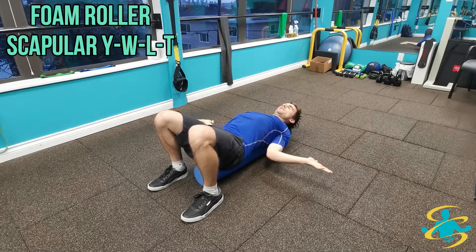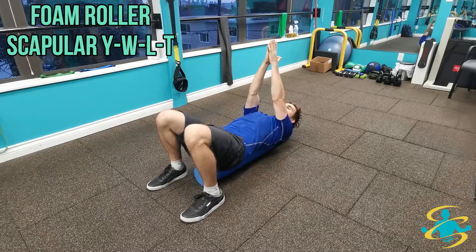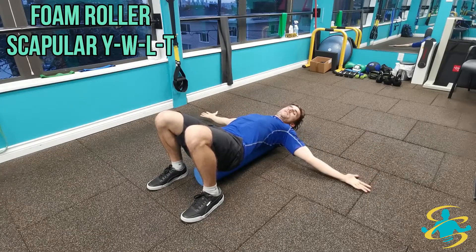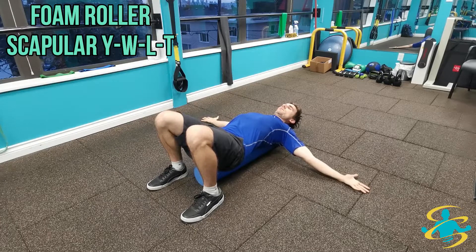Five-second hold like the other ones, then bring the hands back together to that starting position and off into a T. A little easier on this one — arms way off to the sides, stretching through the chest and shoulders, wrists coming to the ground.